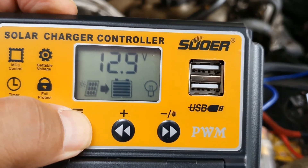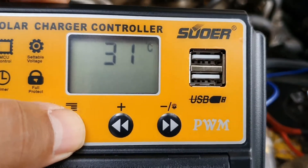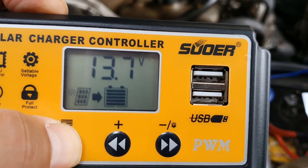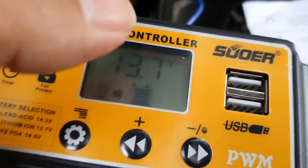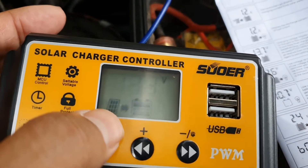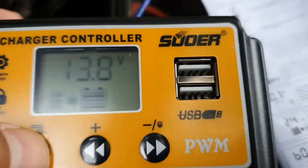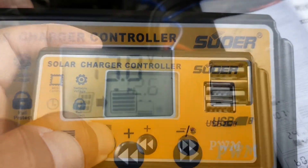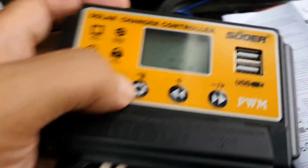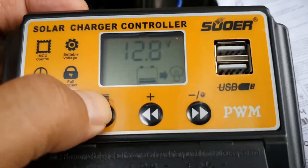I'll run through the menu and program each of the parameters. My bulk charge will still be at about 14.2–14.4 volts, my float charge I'll adjust to 13.8 volts — that's typically where I want it. My low cutoff is going to be a little higher than normal because I don't want the battery ever going below 50%.